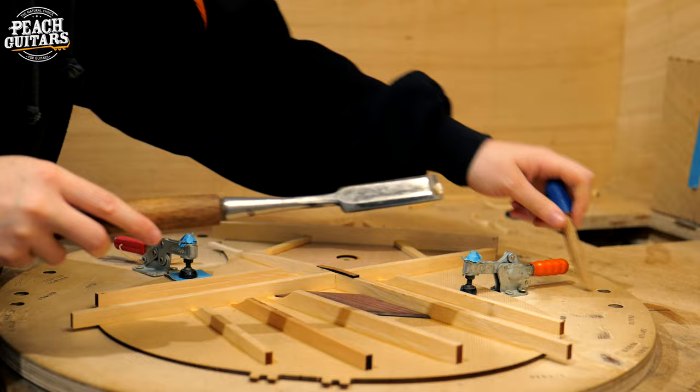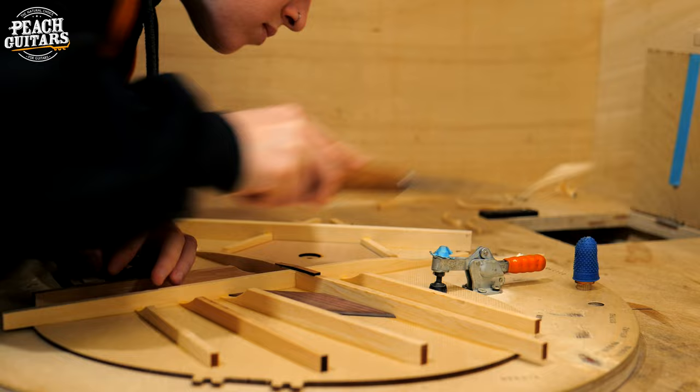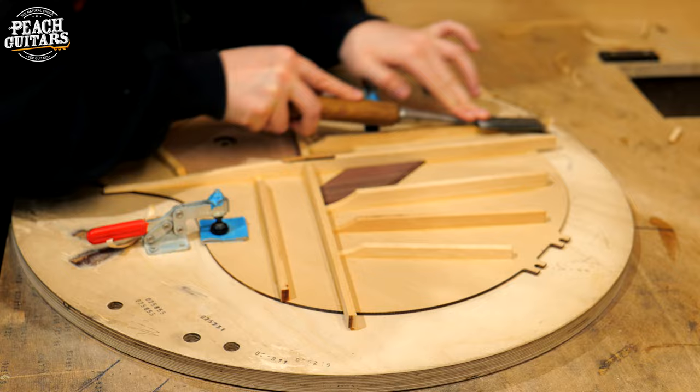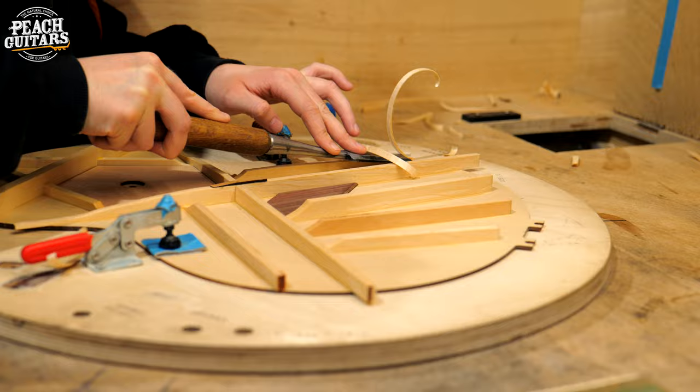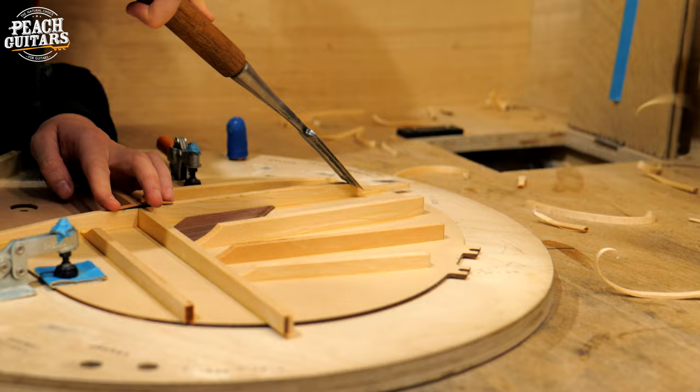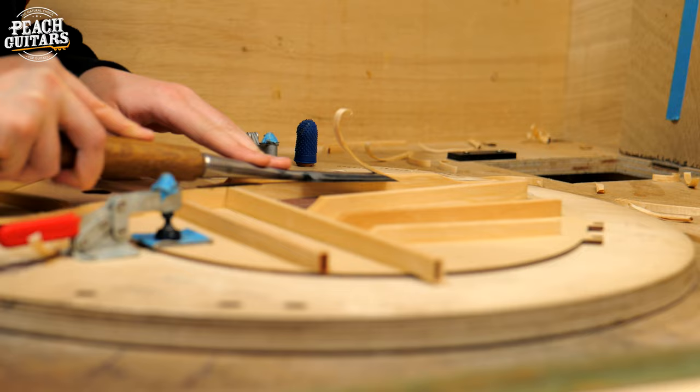So this is the start of what we would call the sound boxing department. Here we've got Sophie and Amy at two different stages of this process. The first is always getting the tops and the backs prepared. We want to make sure that your struts match the profile that George has designed and finessed over the last 50 years, but also that the finish inside that sound box is as flawless as it can possibly be. Whilst we know most of our customers will not see inside for most of it, we always put a lot of value on the detail and the level of care that goes into this element of the process.